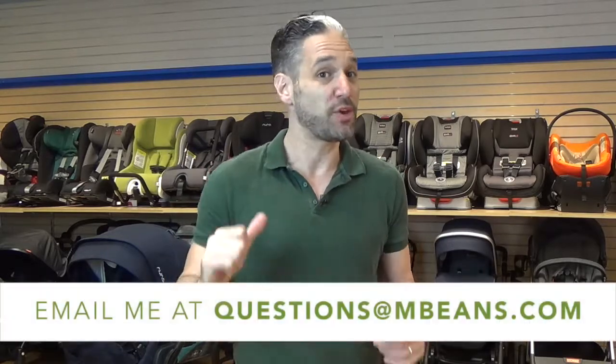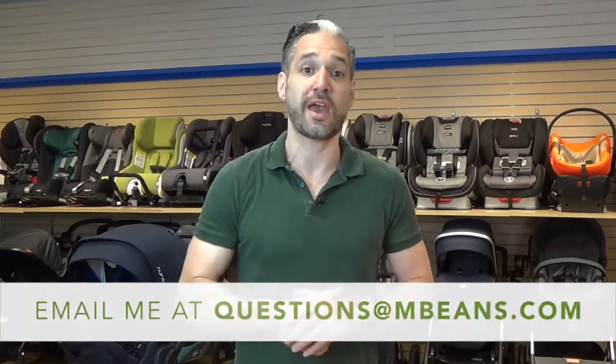Hey, this is Ellie from Magic Beans, and in this video I'm going to be telling you exactly what you need to know about the Bob Flex Stroller. This is one of our favorite running strollers and it has a really unique feature that I can't wait to tell you about. If you have any questions about running strollers or any other stroller or car seat, email your questions to questions@mbeans.com or leave a comment below.